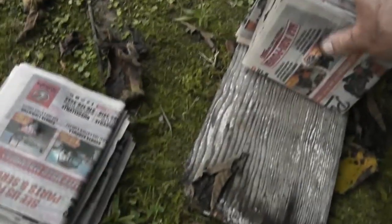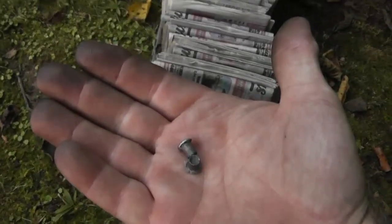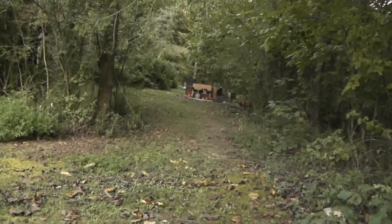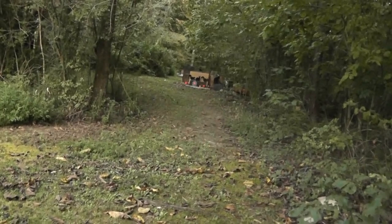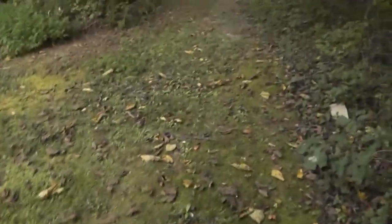So now that we know that this stuff performs pretty well at 40 yards, I'm going to shoot at a few targets down here at 50 yards and see how well it holds up, because sometimes just a few yards — 15 or 20 yards like that — makes quite a difference with a .22 long rifle. So let's take a few shots down there and see how well it does.